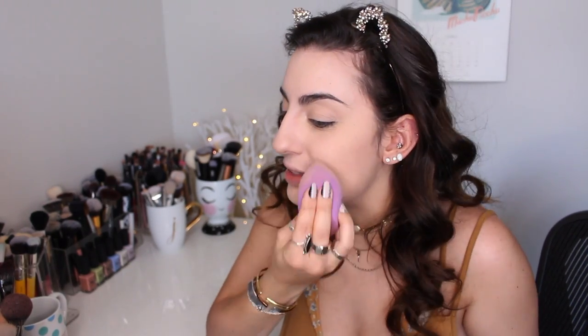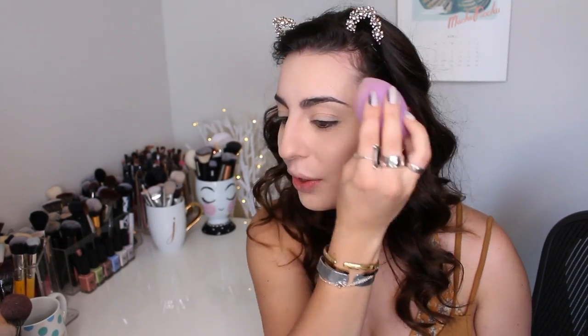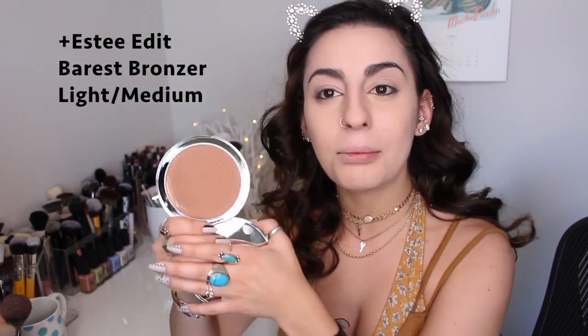I'm not really a baker — I just set my face as soon as I'm done with my foundation because it's quicker. Using a damp beauty blender kind of does the baking thing quicker without having to wait. I just never saw the point in baking personally. Definitely going to need some bronzer to warm up the face. I'm going to take this one by the Estee Edit — it's the Barest Bronzer in Light Medium. It's huge, beautiful, matte, and I love the tone.